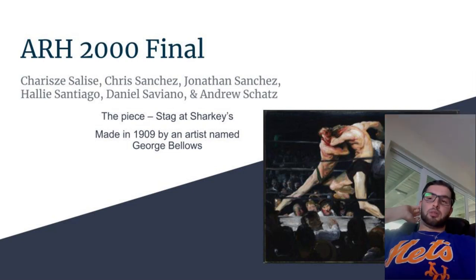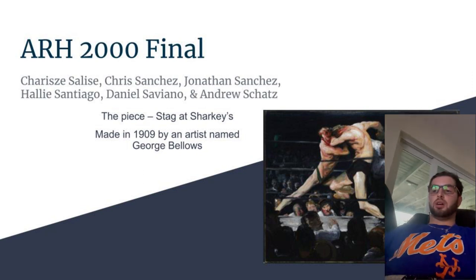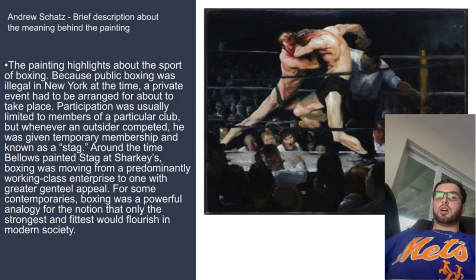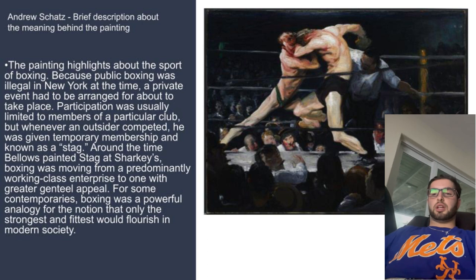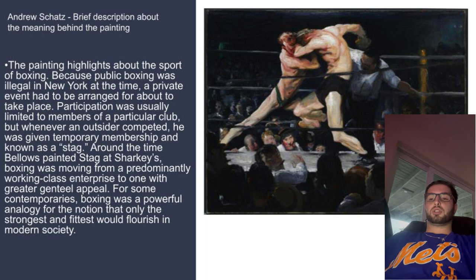Me and my group did our final piece on Stag at Sharkey's, which was made in 1909 by an artist named George Bellows. There's a brief description in the beginning of the PowerPoint, pretty much just saying how boxing was illegal in New York at the time, and only the strongest flourished in modern society.